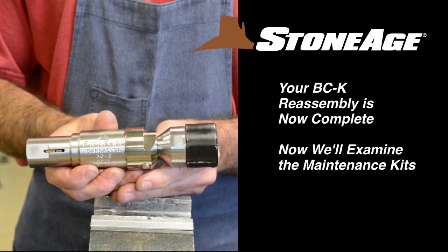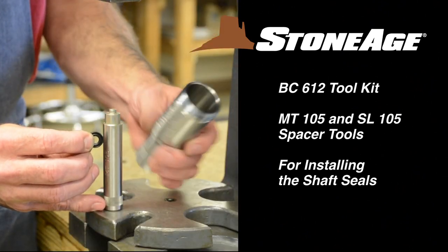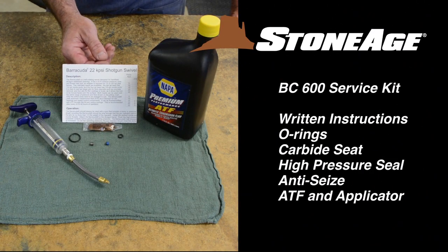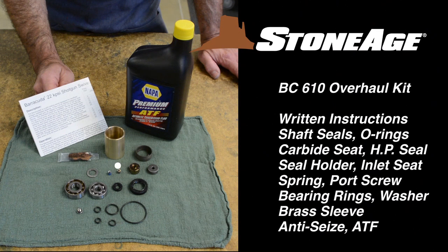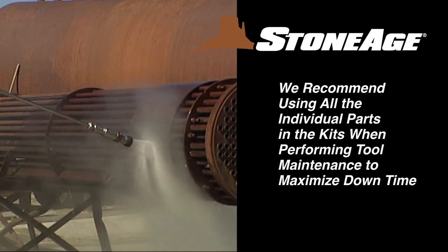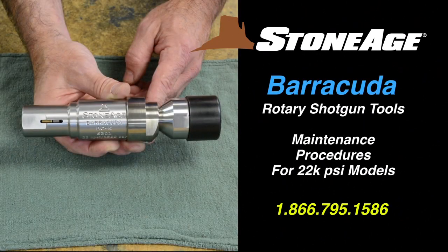Before we finish up, let's look at the maintenance kits for your Barracuda. This is the BC-612 tool kit — it contains the two spacer tools used when installing the shaft seals. This is the BC-600 service kit; it contains written instructions with diagrams, O-rings, a carbide seat, high pressure seal, anti-seize, a supply of ATF, and a syringe applicator. The BC-610 overhaul kit naturally has more items when it's time for a rebuild: written instructions, shaft seals, O-rings, a carbide seat, high pressure seal, a seal holder and inlet seat, spring, a port screw, bearing rings, washer, brass sleeve, anti-seize, and ATF. To maximize the use of your downtime, we recommend using all the parts in each of these kits when performing maintenance procedures. Thanks for your attention, and remember, our technical specialists are always on hand to answer any questions or issues you may have.